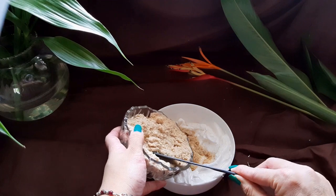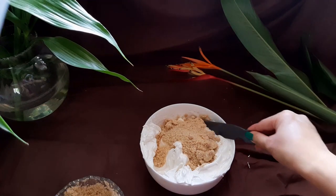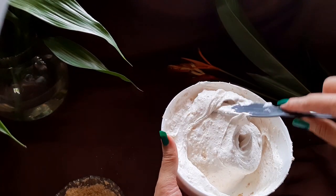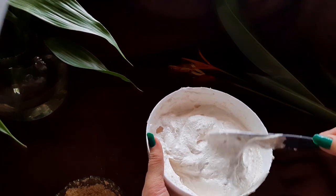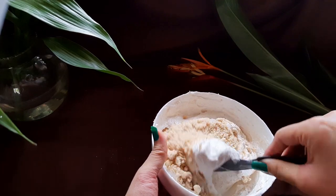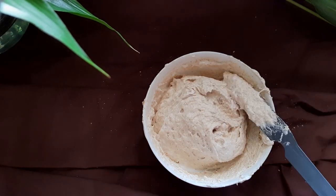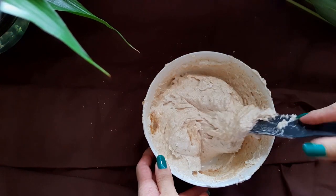Now drop in half of the powdered almond into the egg whites and fold it in — do not beat this. Be gentle while folding it in. You can sift the almond if you wish to, but it is okay not to. Once the batter is mixed up well, add the rest of the powdered almond and fold that in until lump free. Pour in one teaspoon of vanilla essence into the batter and fold it in gently.